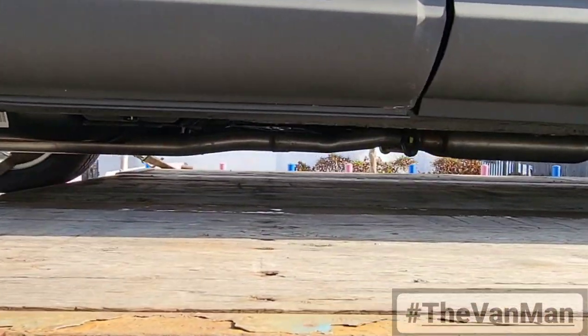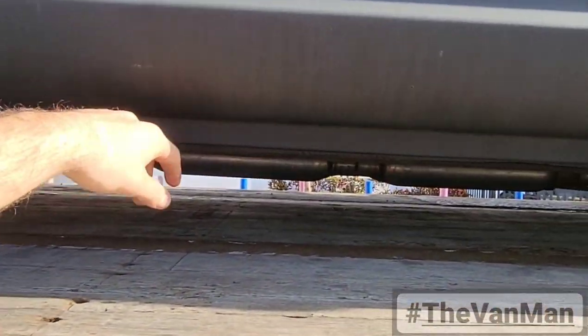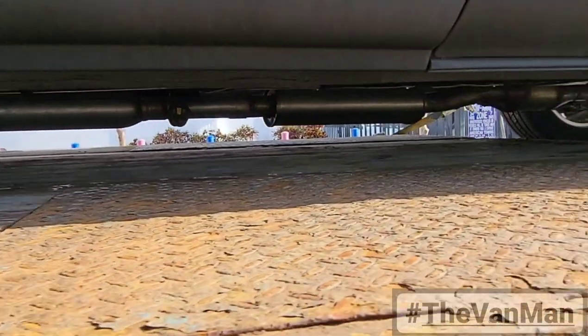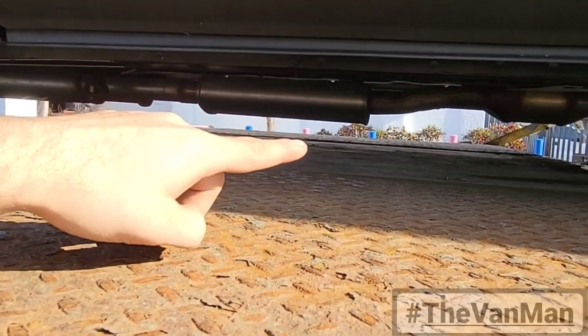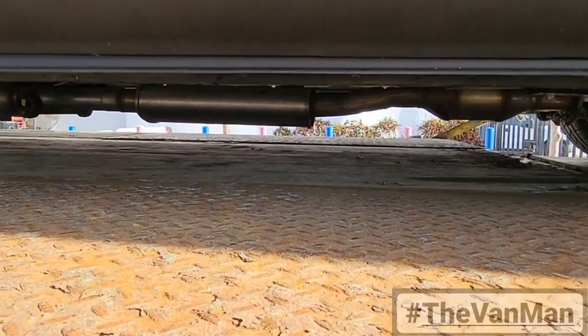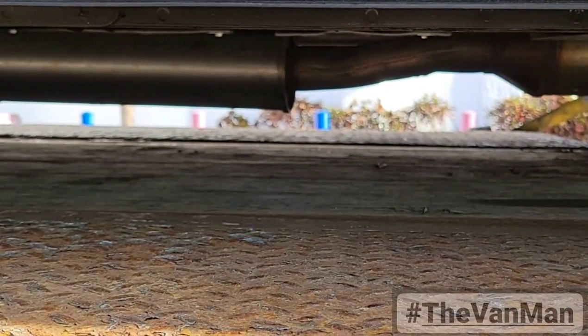The biggest issue with the vehicle is actually not the belly but the exhaust. You can see how low that muffler is — right now that muffler is probably maybe three inches from the ground. It's super low.